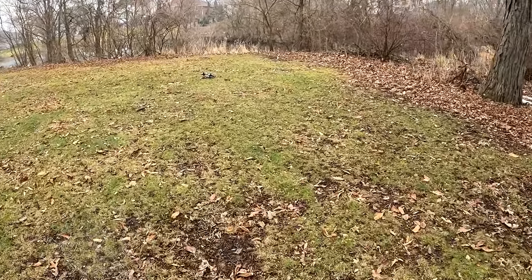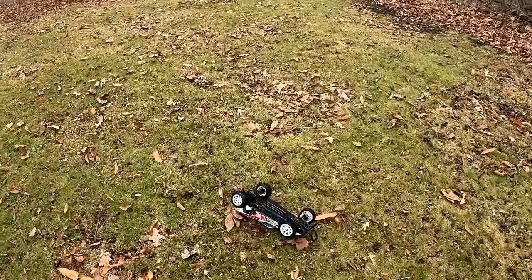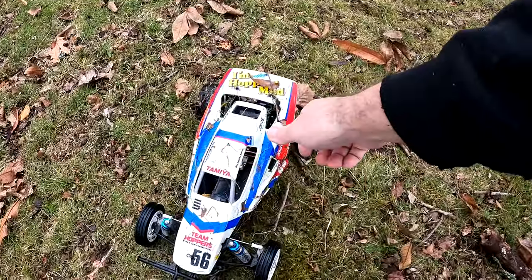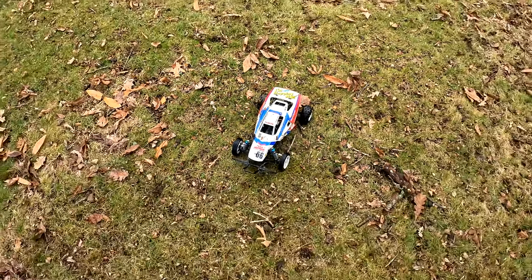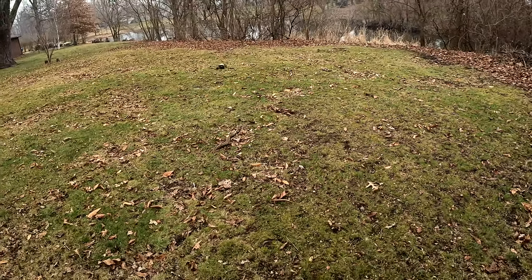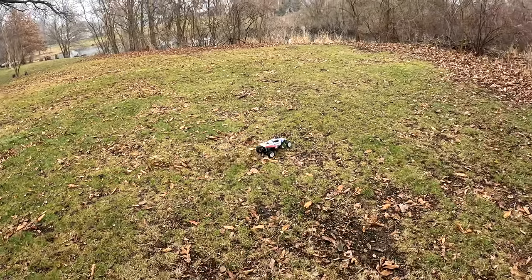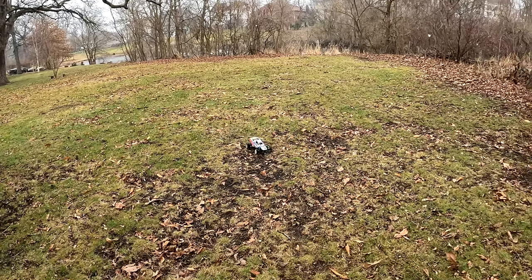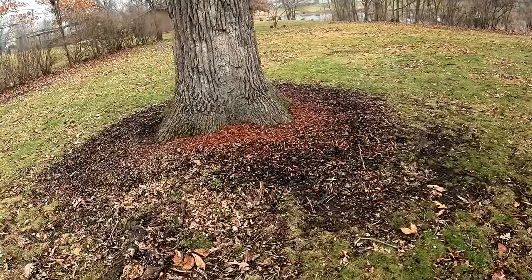I want to keep this video going until the battery dies. The primary reason for this video is not only to run it but — oh, I lost my antenna tube, I'll put a new one of those on. The whole point of this video is the shock upgrade. I didn't even bother running it with the stock shocks because I just didn't like them at all. The least I could do is upgrade the shocks.